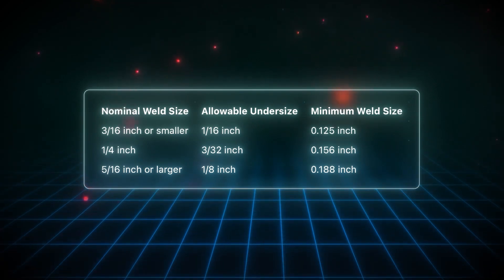The same applies for the other examples. If you have a 1/4 inch fillet weld, it can be undersized up to 3/32, so that means it can be as small as 0.156 inches and still comply with this rule.